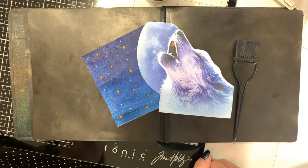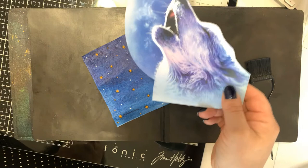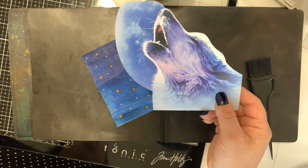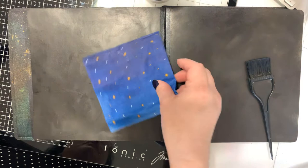Hi guys, it's Bernadette here and today I thought I would bring you along as I do some collaging in my dilutions journal. I just have a plain black dilutions journal and I received this as an advertisement in the mail, cut it out and thought it would make an awesome journal page. One of my favorite quotes is 'feed me to the wolves and I will come back leading the pack,' so that's what this piece of ephemera reminded me of.